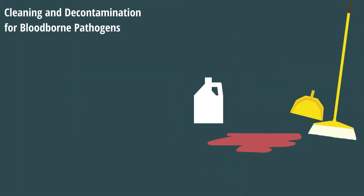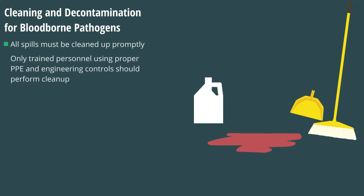All spills of blood or other potentially infectious materials must be cleaned up promptly. Only trained and dedicated personnel using the proper PPE and engineering controls should perform cleanup procedures.